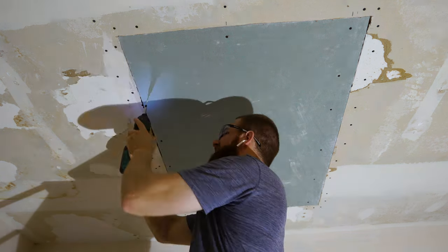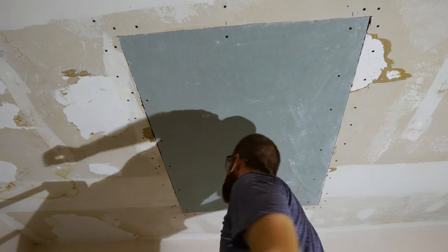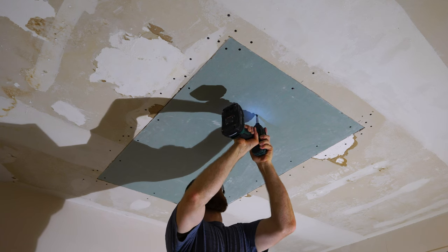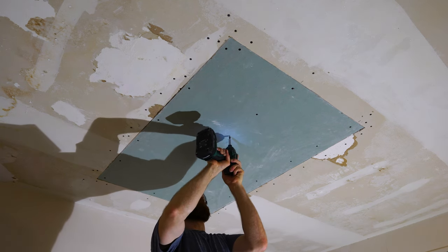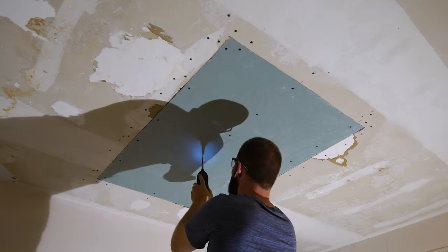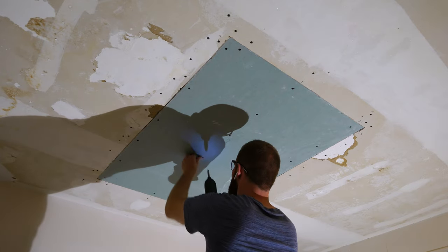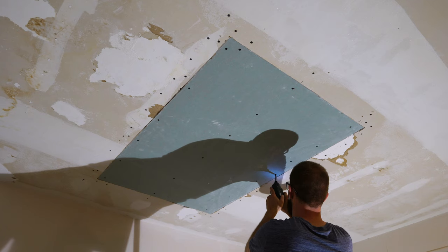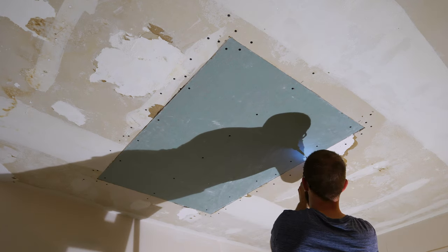With all the drywall screws mounted on one side, rip off the support strip and continue mounting one-and-a-half-inch drywall screws along the left side ceiling joist. Make sure when screwing in drywall screws that you're sinking them into the drywall slightly so a layer of mud can go on top. After mounting a few more screws to the middle joist, we're all done replacing the drywall on this damaged ceiling.